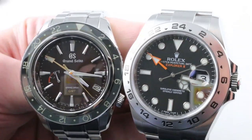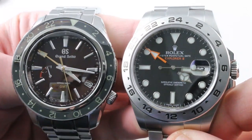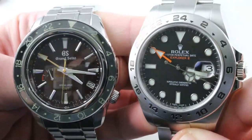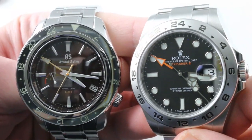Hi, I'm Tim, welcome to our channel, and thanks for logging on. Today on Versus, we reprise 2x2 time zones: the Grand Seiko Spring Drive GMT SBGE245 versus the Rolex Oyster Perpetual Explorer II. Versus starts now.